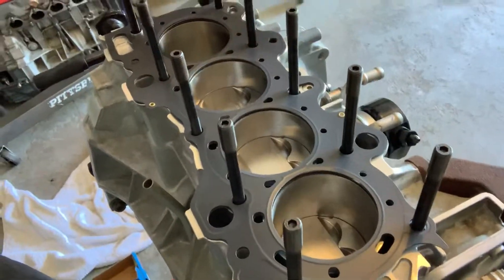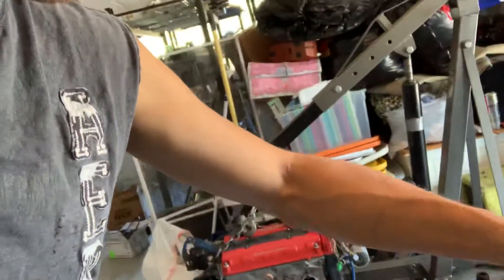This is a no-no — don't do this. Don't touch your head gasket there. There's stuff done there.